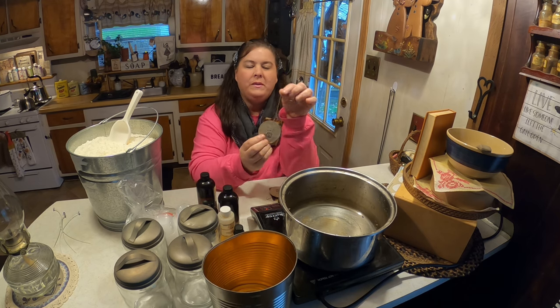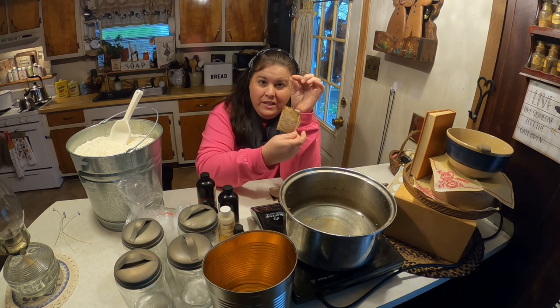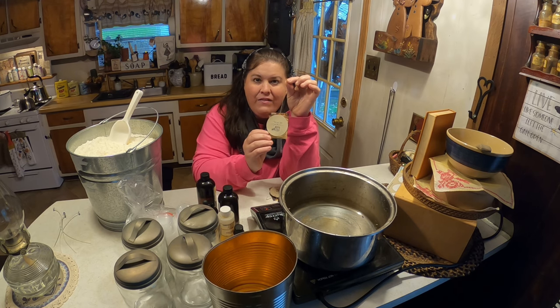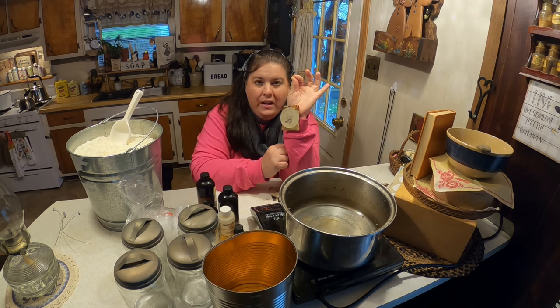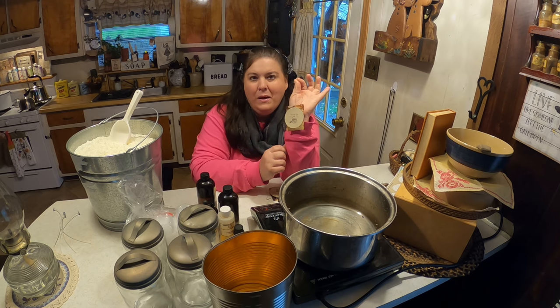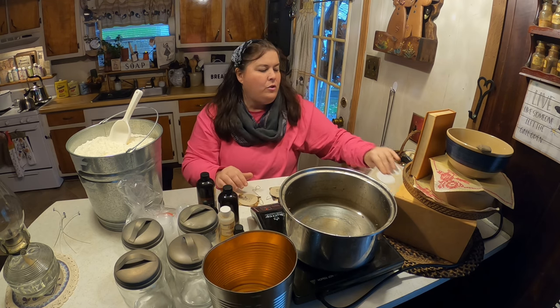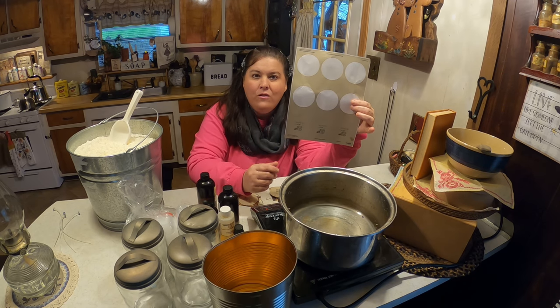One of the things I like to do to make things look primitive is I use tea bags — these are used, spent tea bags that I save. We dip them into coffee and it stains them pretty; it gives that old primitive look. I also made my own labels.